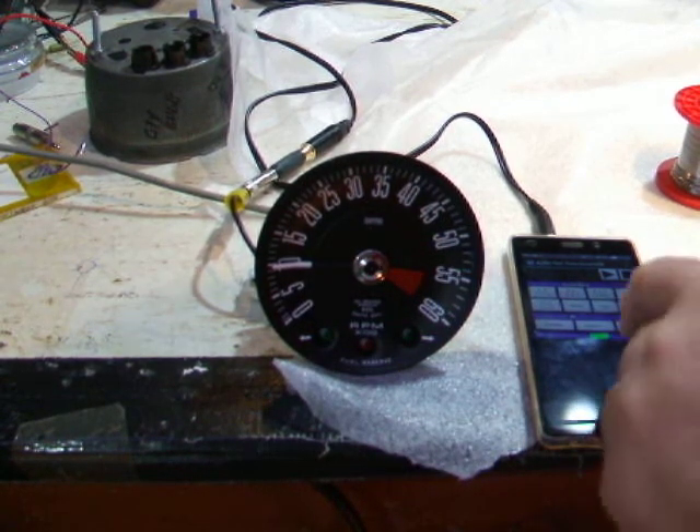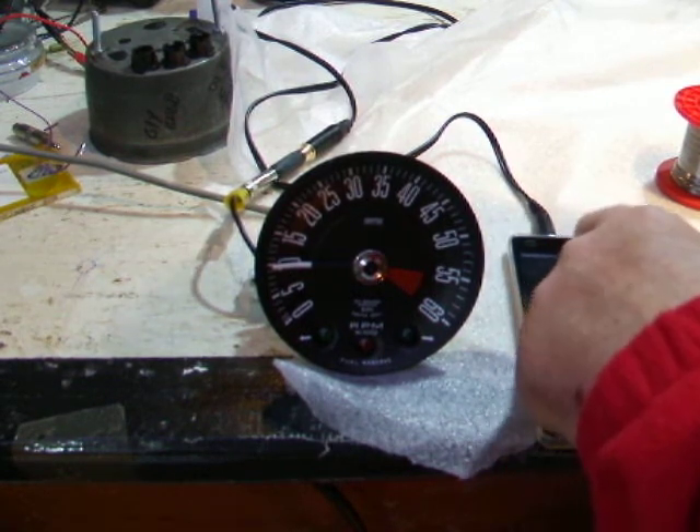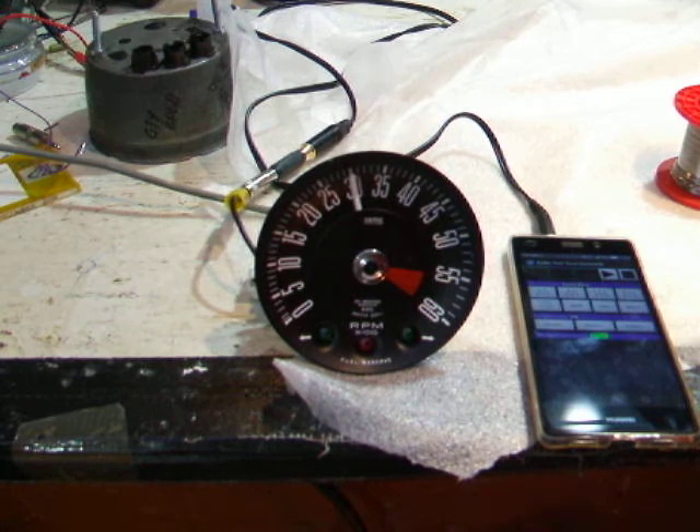So what we now do is put in 150 Hz. That will be equivalent to 3000 RPM. I'll just apply that, and as you can see the needle has jumped up to 3000.